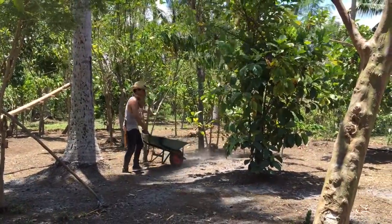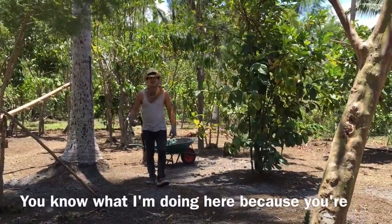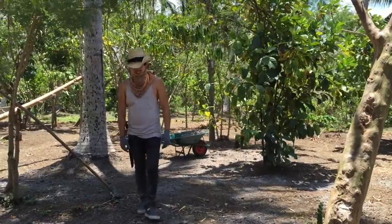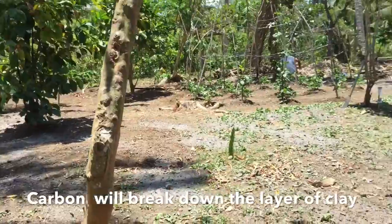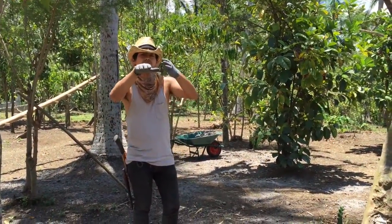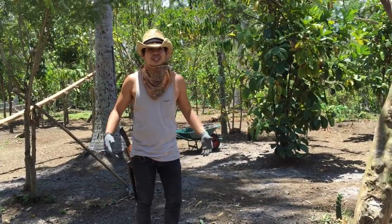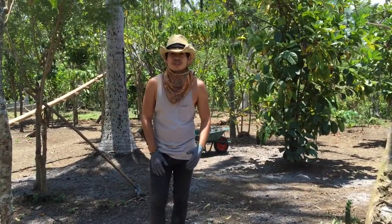Hi Zan, what are you doing there? For our friends out there who don't know, what I'm doing is I'm spreading ash. Bignoy Farm is actually situated on a plateau on a greater mountain range. What we want to do is prepare and enrich the land so we can reforest it using native trees and edible plants and fruits and vegetables.